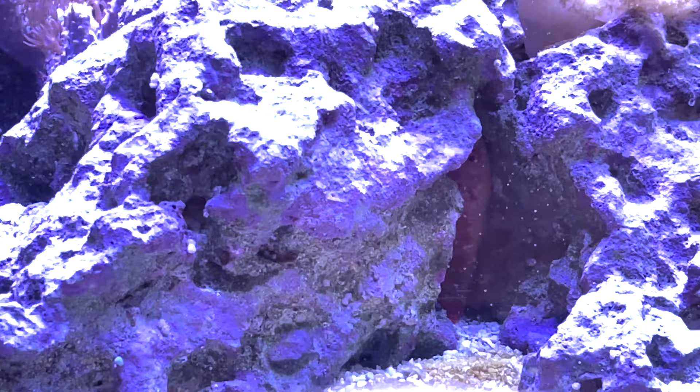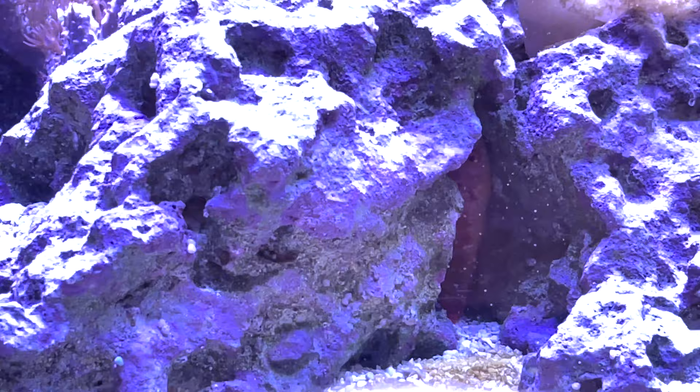That's pretty much the end of the video. It was a longer one at about 12 minutes, but I hope you enjoyed it — it was fun to make. I'll see you with the update on another tank.